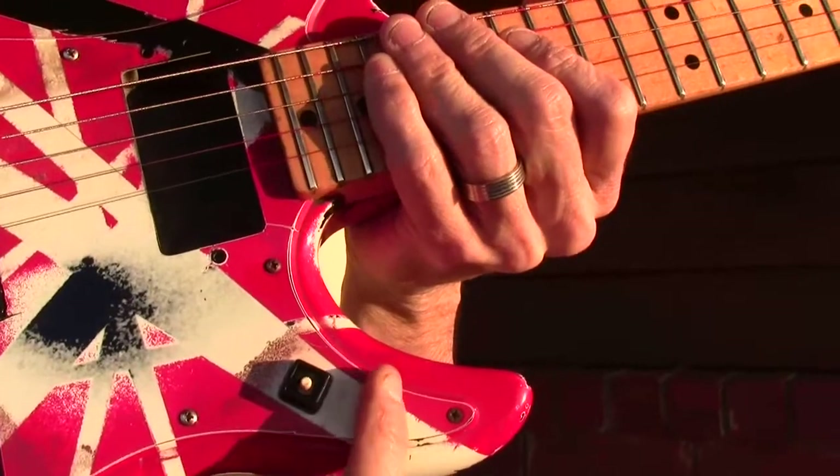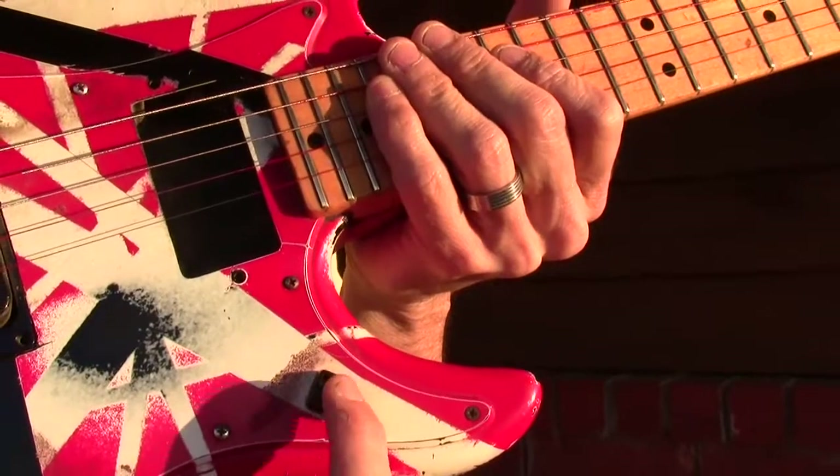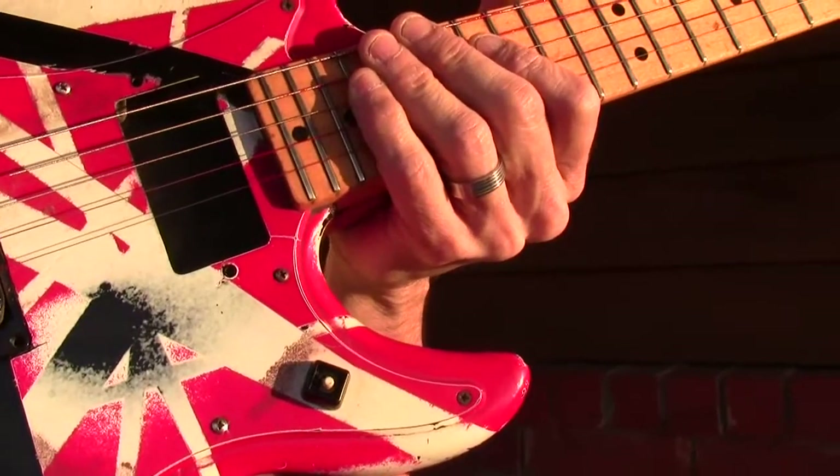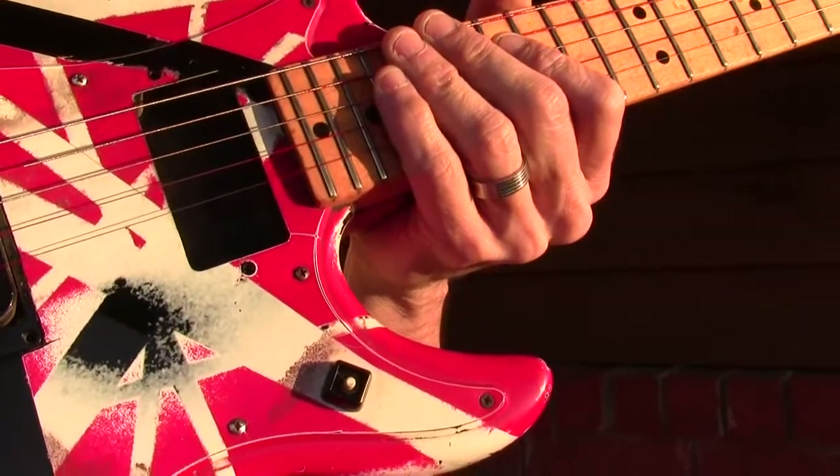This is Eddie Van Halen's kill switch. He took out the tone toggle and installed this little switch right here, which heavily influenced Tom Morello. You may know Tom Morello — he was the guitarist for Soundgarden.